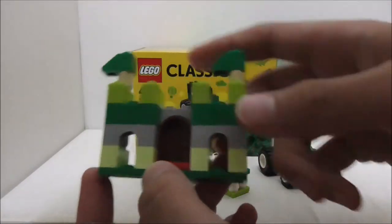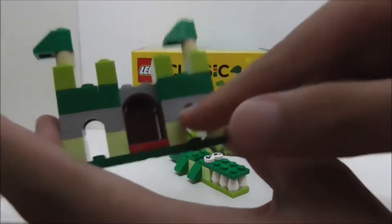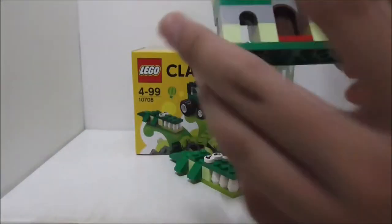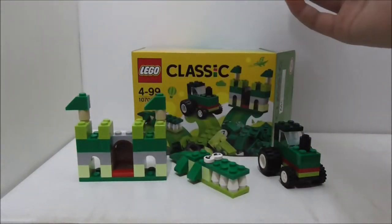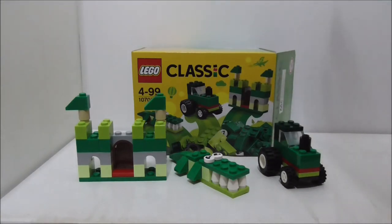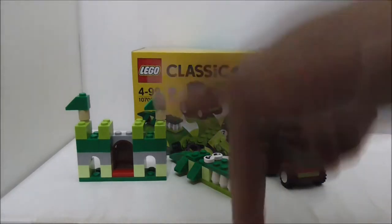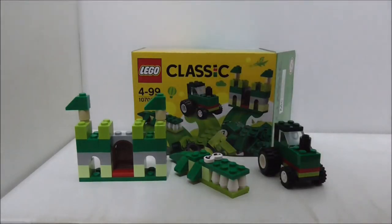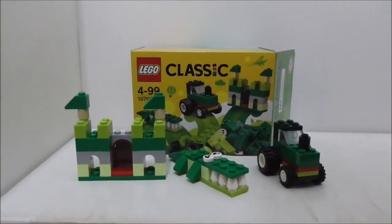It's also nice to get the castle door piece and the arch pieces. This is a very nice starter pack for younger LEGO fans — it's a cheap set and you get some great pieces, so I do recommend picking it up. The price is in the description box below along with all my social links. If you like my channel, make sure to subscribe and watch more videos. Thanks for watching and I'll see you very soon!